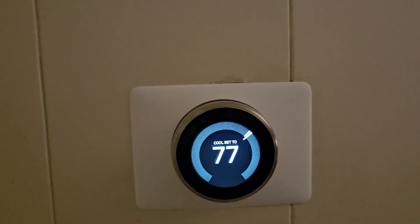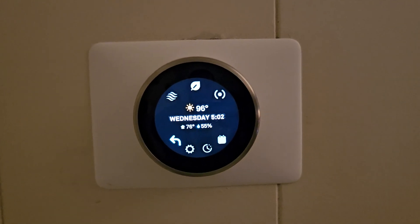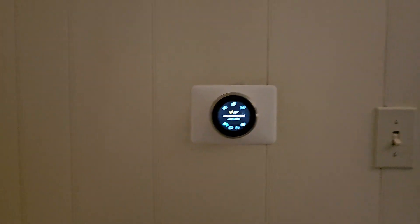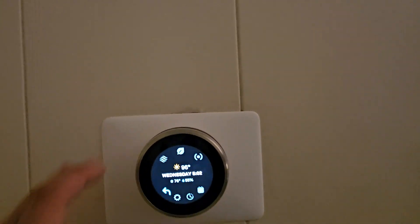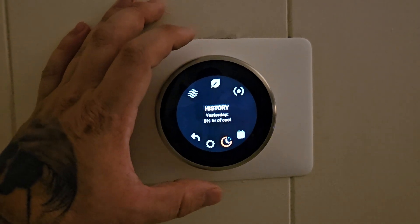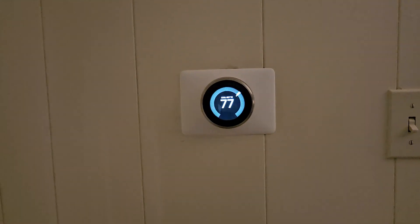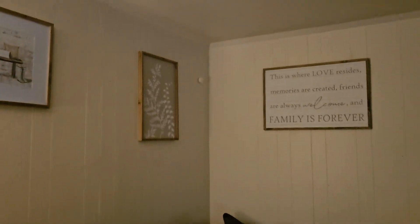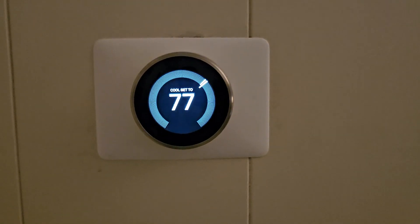This video is for anybody with a Nest Learning Thermostat — I think maybe version three. I bought a house and went ahead and installed this because I like the ability to control it from anywhere. All you have to do is have Wi-Fi and you can set up schedules. It comes with two remote sensors and you can put those anywhere in the house and have it function as a thermostat off of any of those sensors.